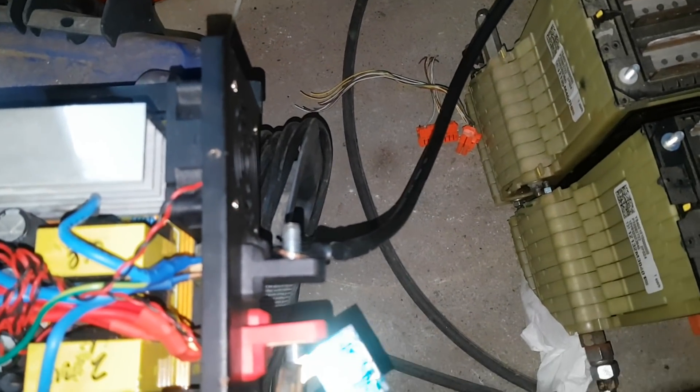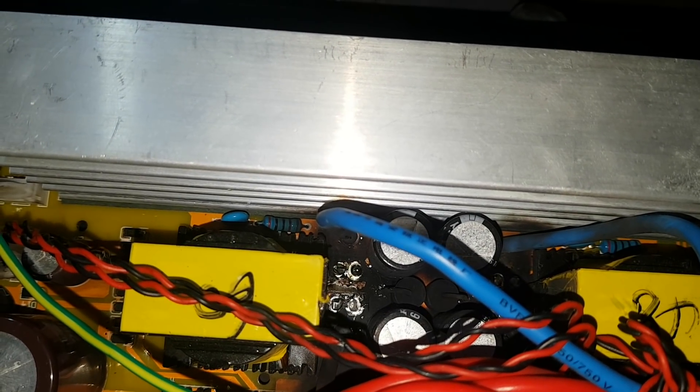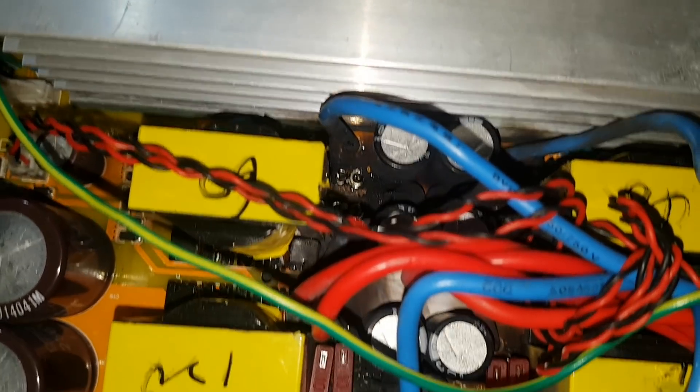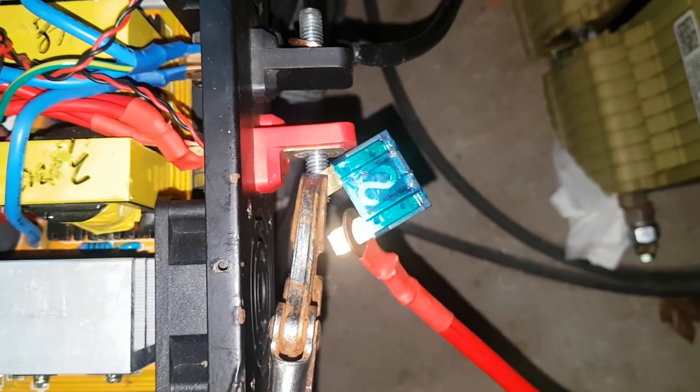And that was all running through this 60 amp fuse — I put a fuse there. With this inverter I always have to put a fuse inline, because when I repaired this inverter I wasn't able to replace those internal fuses. I literally just put a big blob of solder across it. So this side is fused, but this side is not fused anymore, so I have to run an external fuse beforehand.